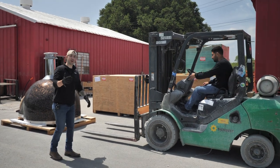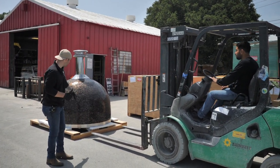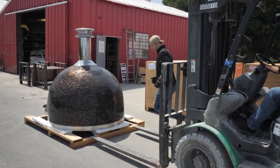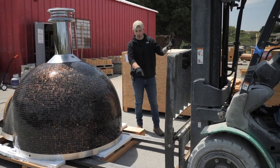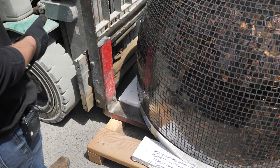We want to make sure we get our driver lined up so his forks go nice and clean into the holes. Come forward — you're clear. We want to get the forklift as close to the edge as we can.